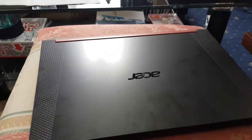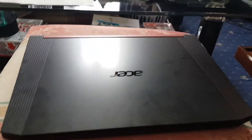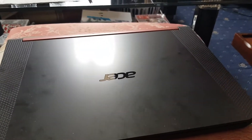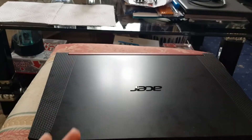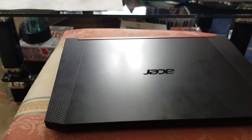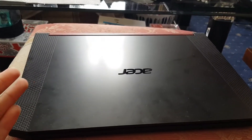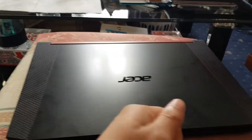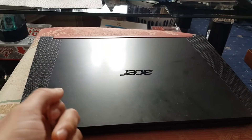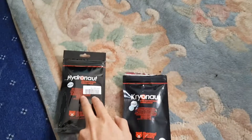Hey guys, Mr. Heidelhack here back with another video. Today I'm going to show you how well the dot method performs on a gaming laptop. I did the dot method and it started overheating straight away — that's with a brand new repaste as well. So that just proves the dot method is very bad for laptops. Don't use the dot method. I prefer spreading it out evenly; it's a much better method. So today I'm going to be repasting it with Hydronaut — Hydronaut's the one I recommend.